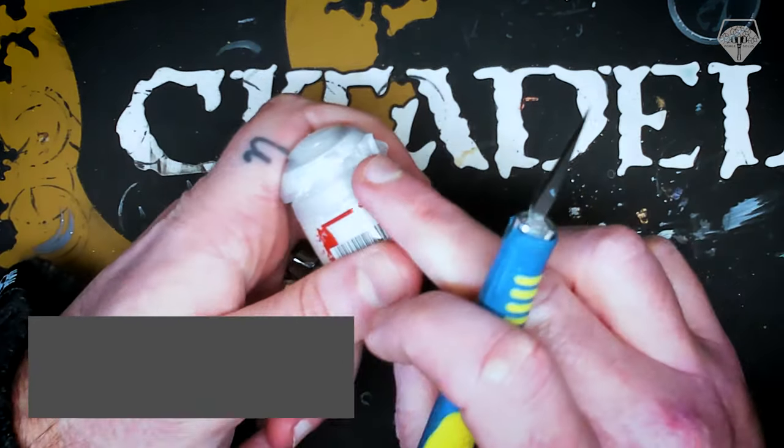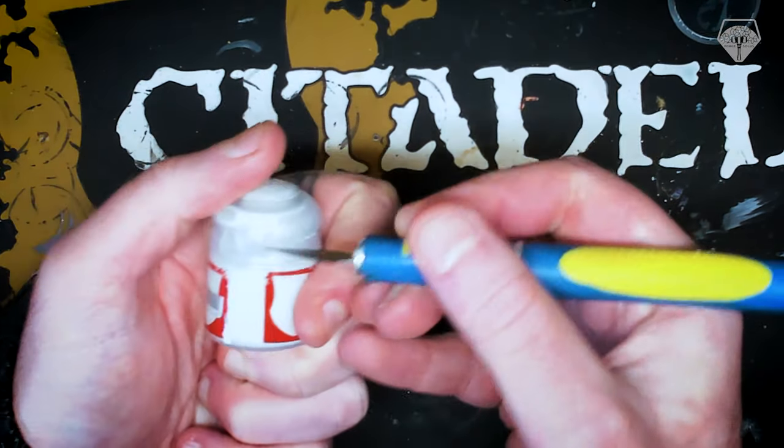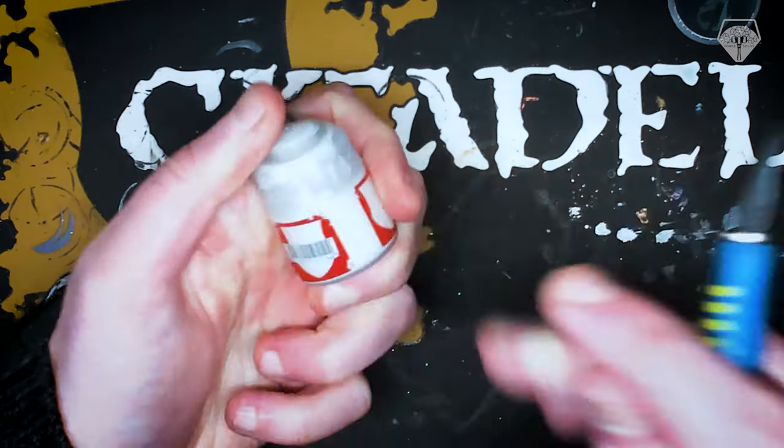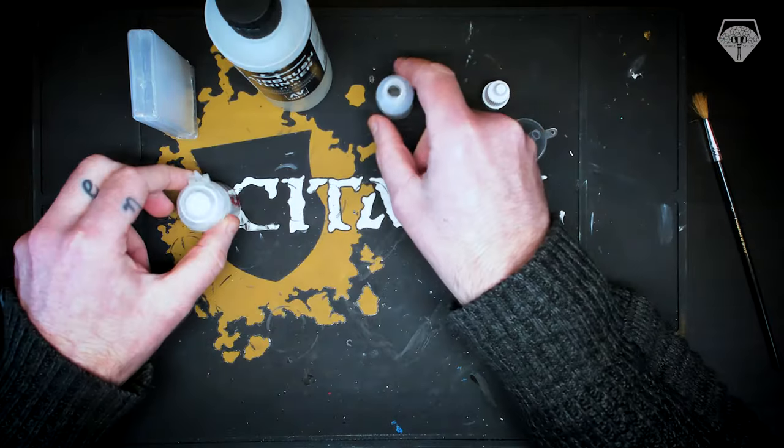So the next thing I'm going to do is cut the two little tabs at the back of the paint pot. Now be careful, because basically you've taken the lid so that it's completely separate to the body of the pot. Not needed — I just find it makes it a little bit easier for me to pour into the pot.